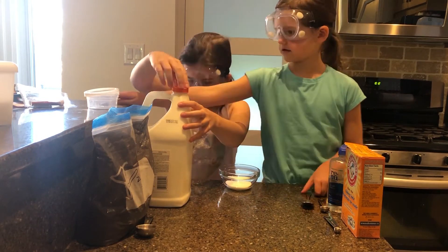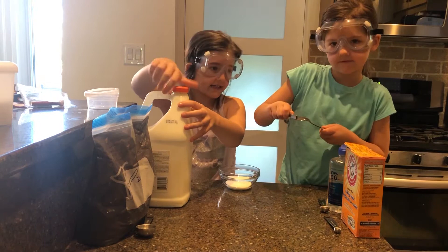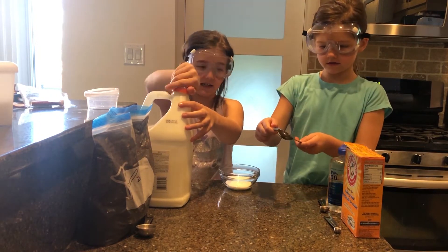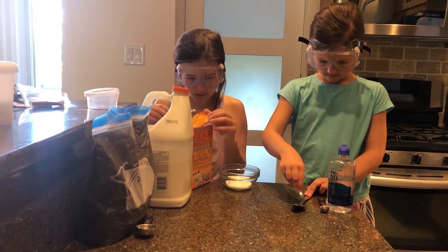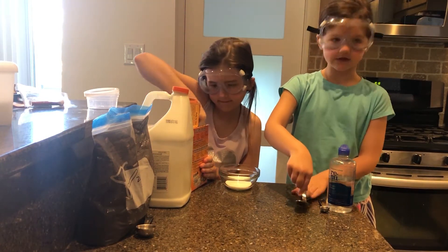Now we need one eighth of a teaspoon of baking soda. And yes, we have magnets for the end — it's just really magnetic. I need the baking soda and it's one eighth of a teaspoon. Yeah, this fits a lot.